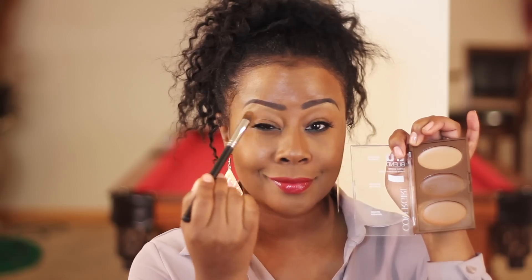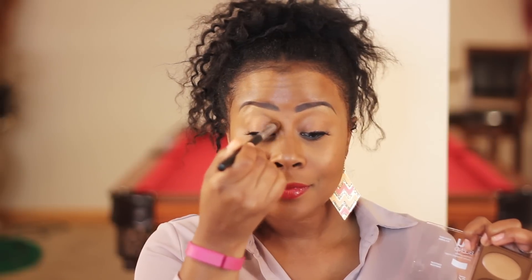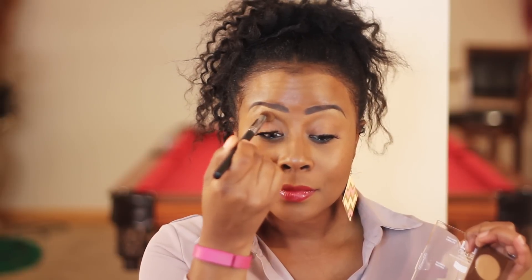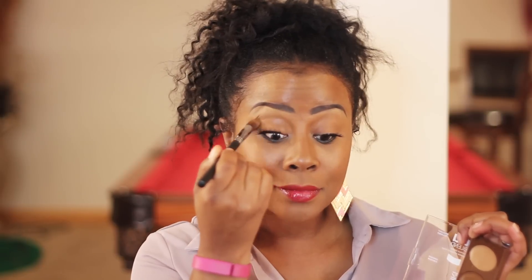Now I'm going to take the contour on my eyelids, right in the crease. I have more of a monolid but I do have a little bit of a crease, and I just want that to stand out a little more. I'm going in with the deeper contour color — I want this to be a very natural look, so no eye shadow, just a little bit of definition brought into the eye.